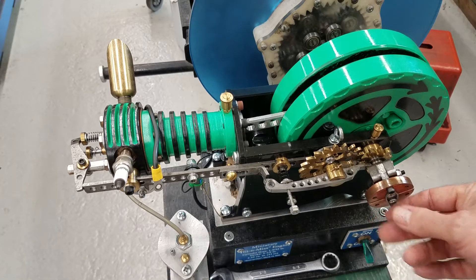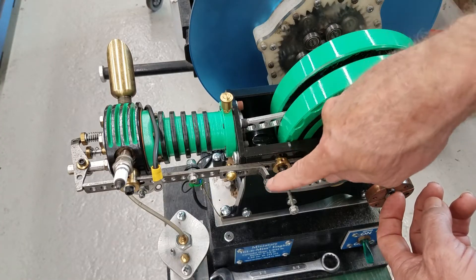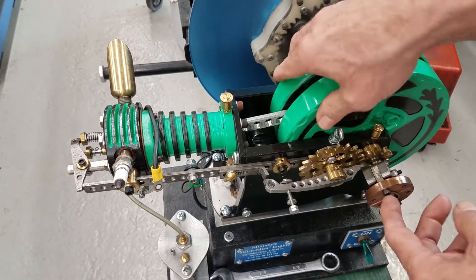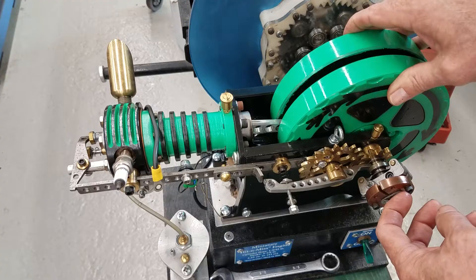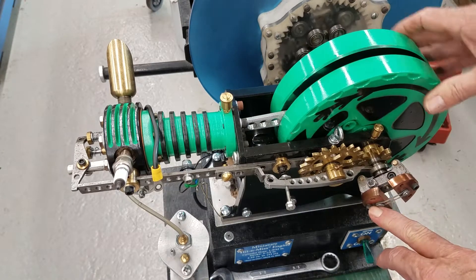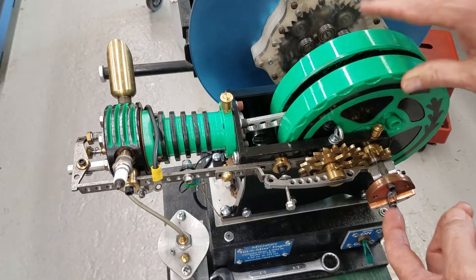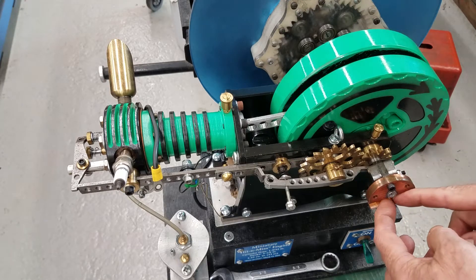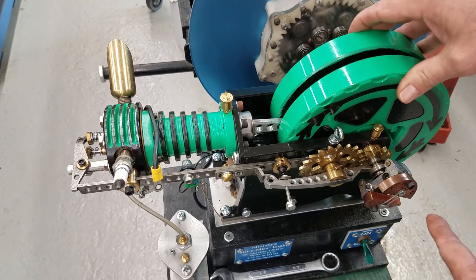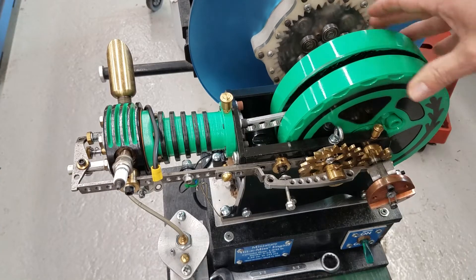What that does is it forces this pushrod latch toward this latch right here. As the exhaust valve opens, it forces the pushrod latch over and it holds the exhaust valve open. That latch will stay there until the spring on the flyball governors makes it close — when the cam comes back around to open up the exhaust valve a little bit.